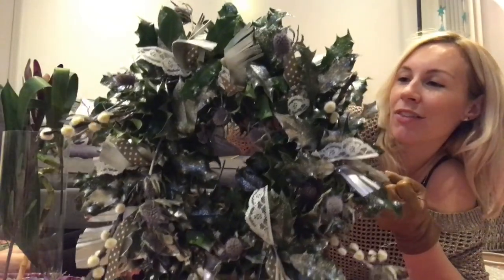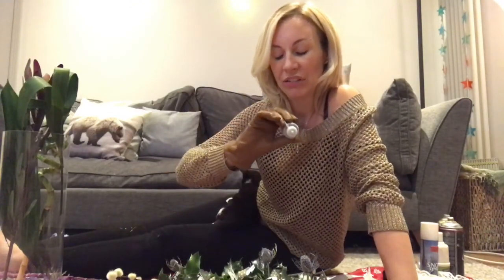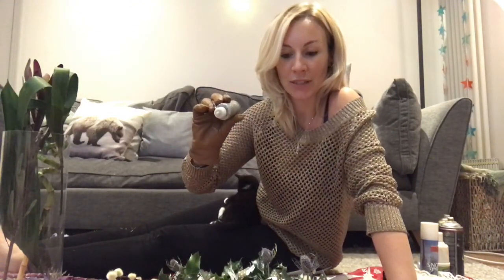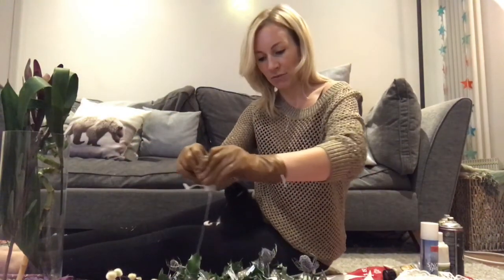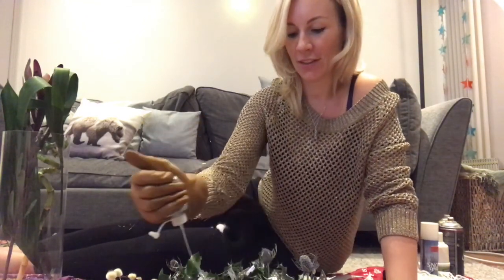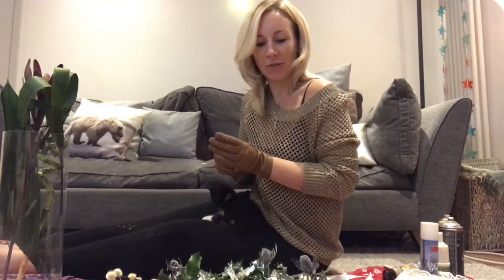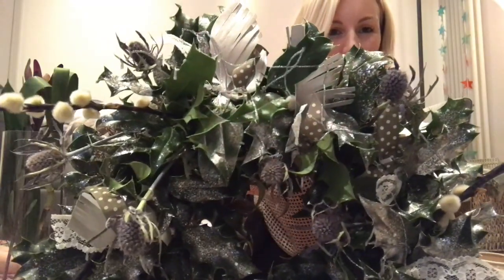I'm going to add a little bit of glitter because I can't resist! I've got silver glitter glue and I'm not going to do anything very specific — I'm just going to go all over it. I'm kind of just enjoying this messy method. Then I've got this pink glitter — it's a baby pink which I think is going to go really nicely with the purple from the thistles.